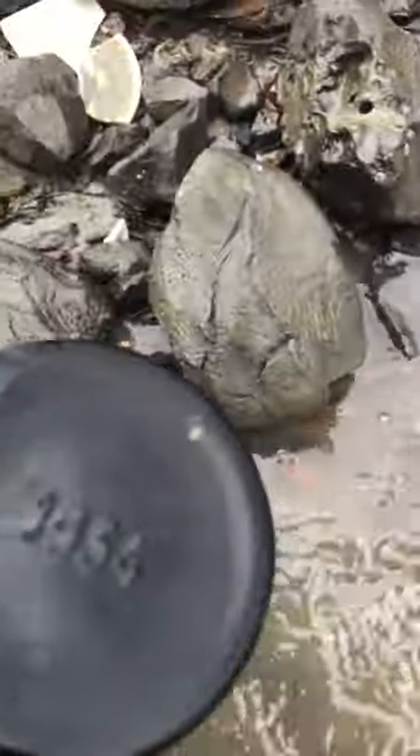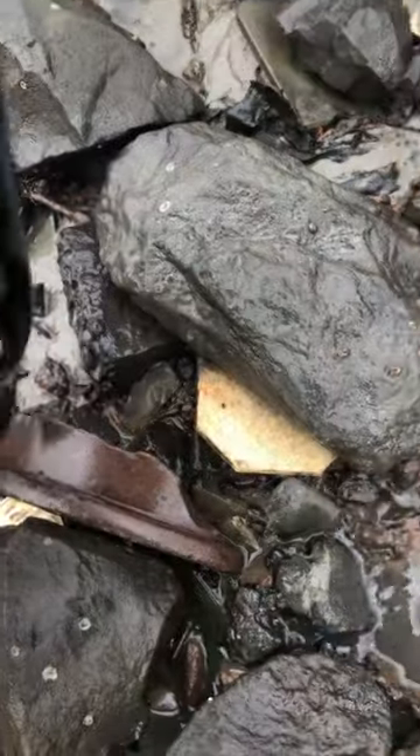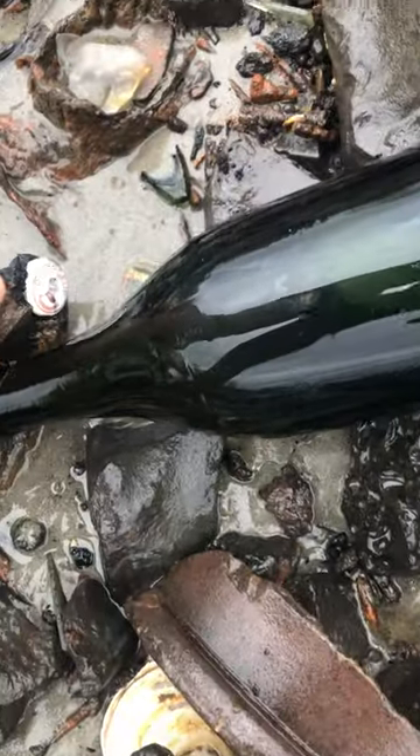And here, a beer bottle — how about that? 1934, so that's quite easy to date. Stopper on it, good find.